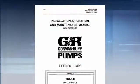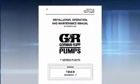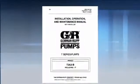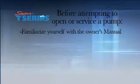The first step in any maintenance procedure is to review and follow all safety procedures. Please review the manual for your pump, including all dangers, warnings, and cautions. Before attempting to open or service a pump, familiarize yourself with the owner's manual.